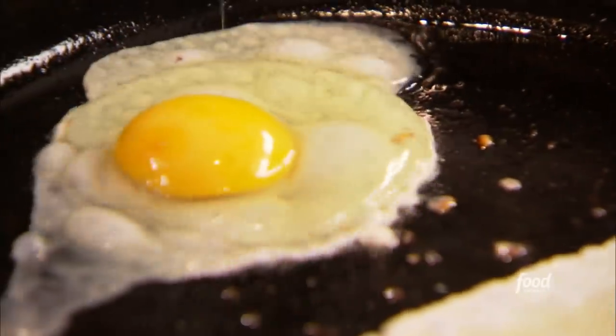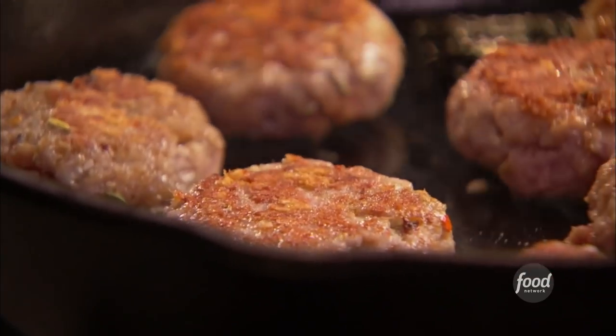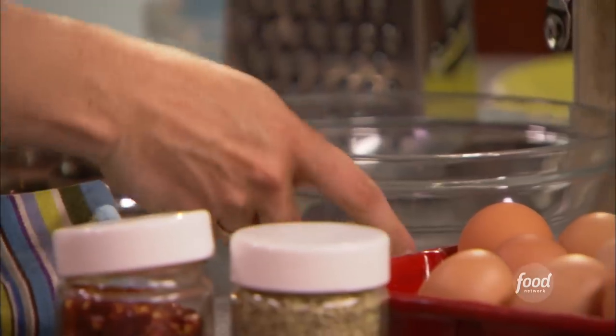I want to make my own sausage mix, so I'm going to take some ground pork, mix it with a little spice, fry them up, and then just pair them with a nice goopy fried egg. No brunch will be brunch to me without a goopy egg.